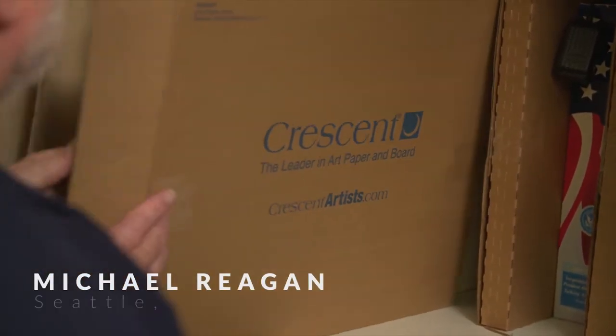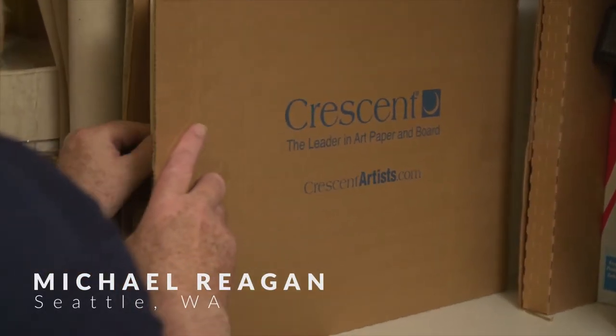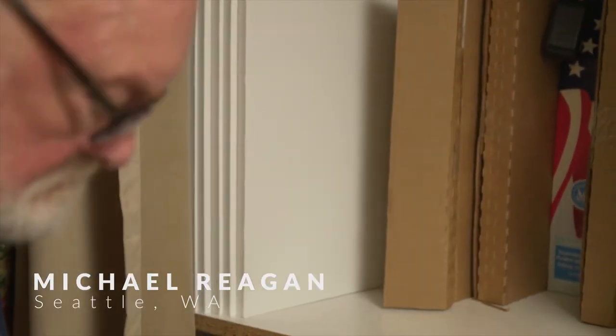I pull a board, my pencils, turn on my music, get my coffee, and I sit down at my drawing table in the other room and just start working.